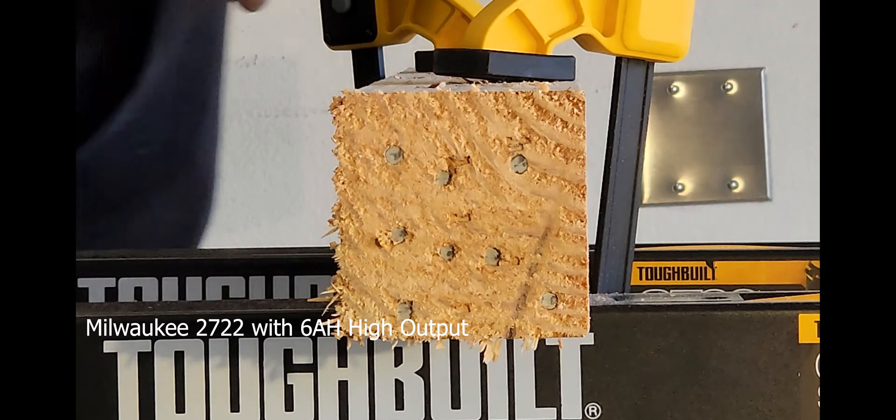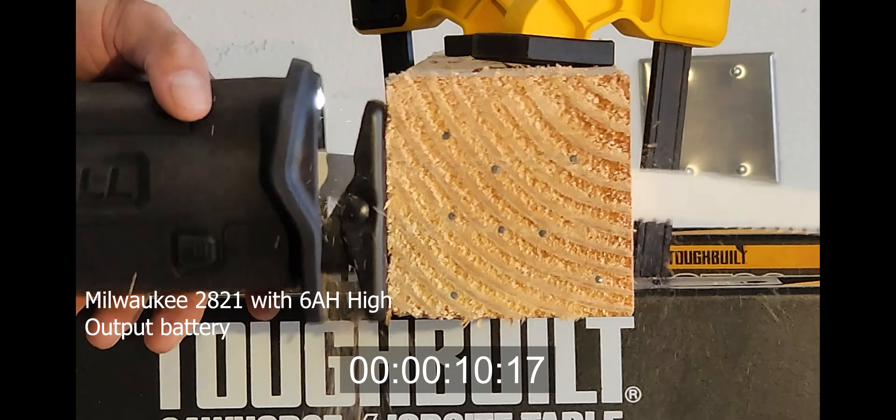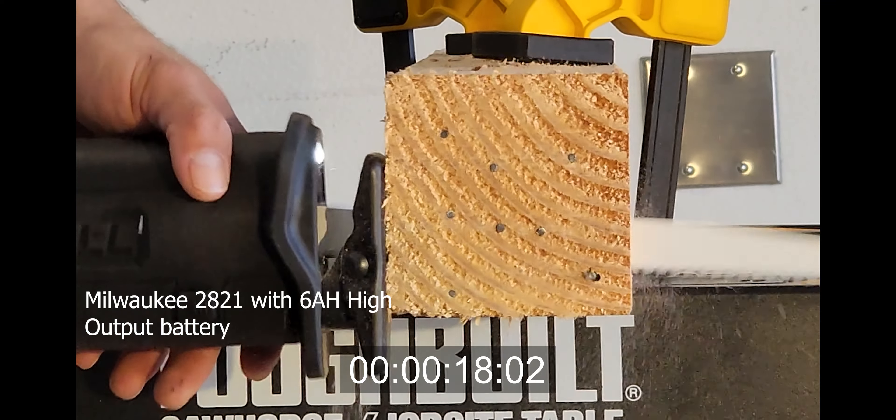We're using the blade from the DeWalt. Ready? Yeah. A lot of smoothness. Cooling. Let's get ready.